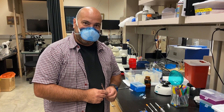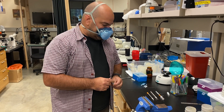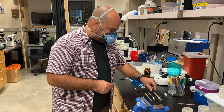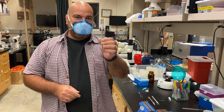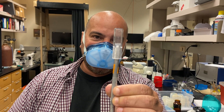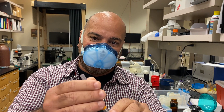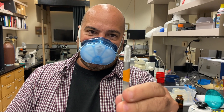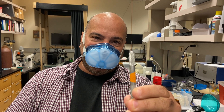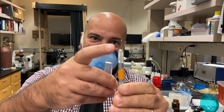Hi everybody, this is the Vidal Gadella lab. We were asked to make a short video to show you how to quickly make worm picks. The worm picks we're going to make use exacto knives, based on Paul Sternberg's worm gazette publication showing how to turn an exacto knife into a long-lasting pick handle. The one thing we're showing today that's different is how to use repurposed silver wire from old electrophoresis boxes.